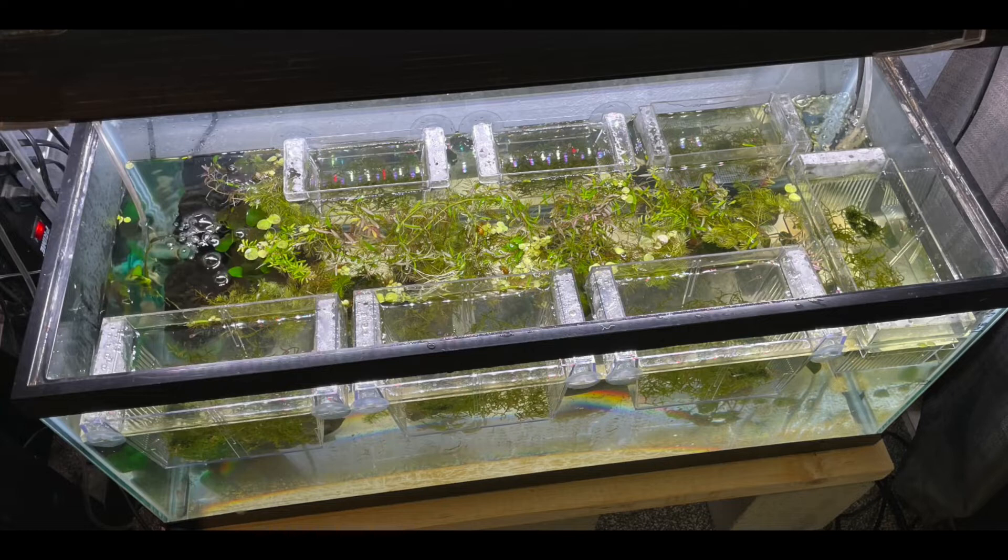I ultimately ended up with seven breeder boxes because I had so many tadpoles that survived. I'm transferring them into the breeding boxes as they get larger and might eat the littler tadpoles. What I like about the breeding boxes is that they just use the same water as the 20-gallon-long tank — the same temperature, it's cycled, and everything.